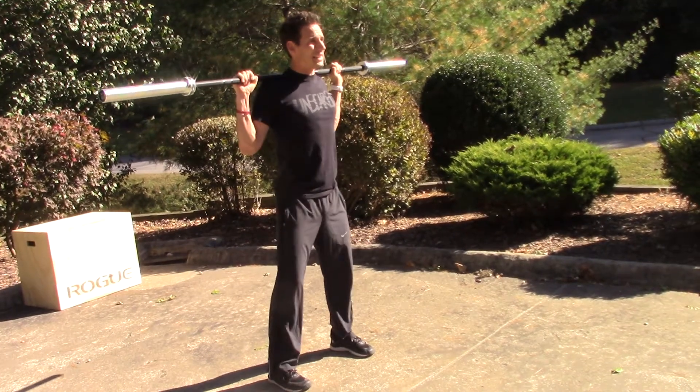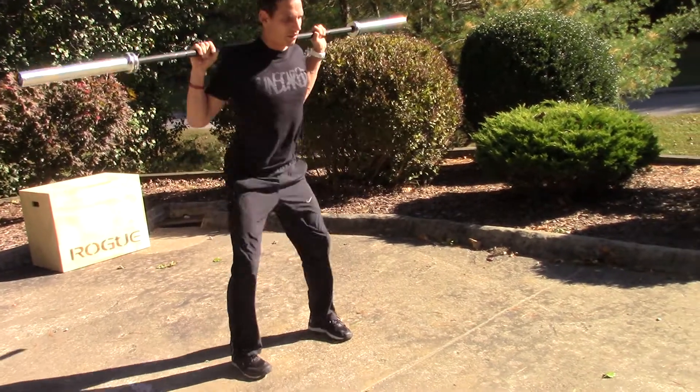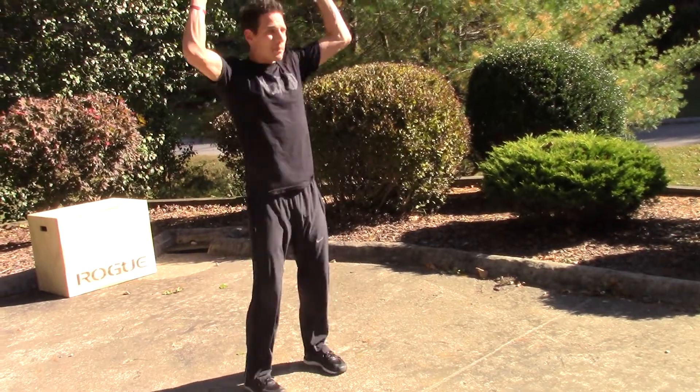What we will see a lot of the time though is we get that tight setup, and then this drive in — the knee caving in and the ankle collapsing. Those two things show up all too often.